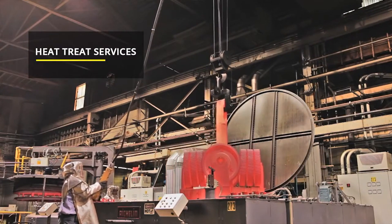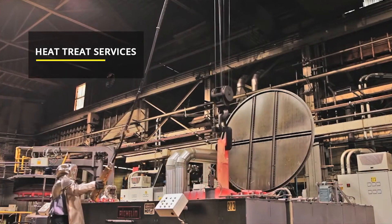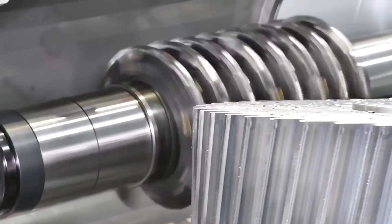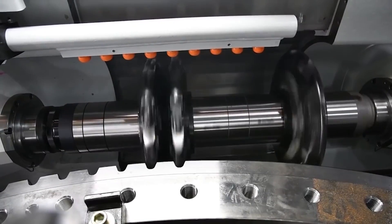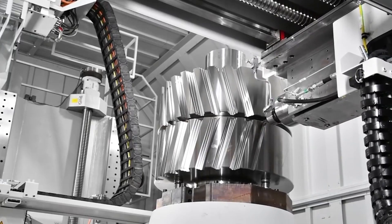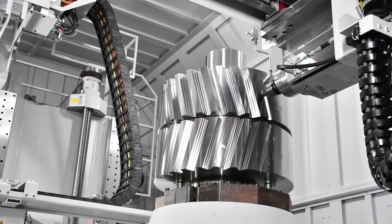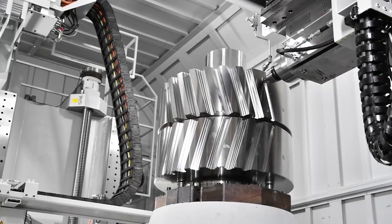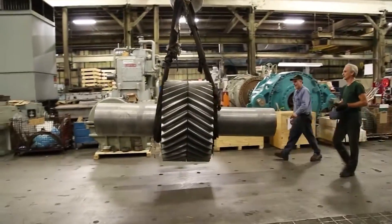Welcome back to our channel Machinery and Technology. Today we have a truly electrifying topic to delve into: giant gearbox manufacturing process. An industrial gearbox is a system in which mechanical energy is transferred from one device to another and is used to increase torque while reducing speed. Gearboxes can modify their speed and torque to convert energy into a compatible format. They are useful in easing out the mechanical functioning in industries.